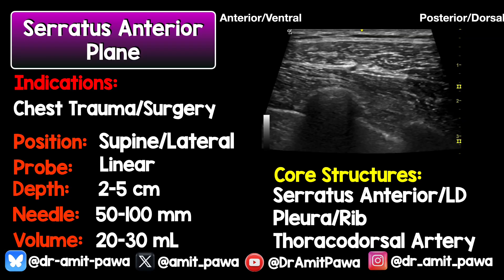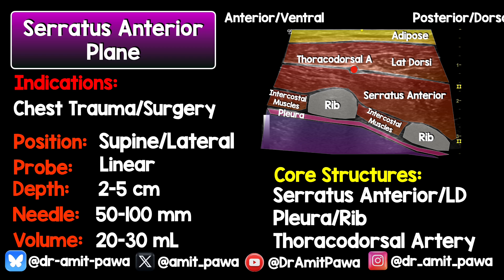This block can be performed in the supine position for chest trauma or surgery, but you can also turn the patient into the lateral position and come from the posterior aspect. If doing it supine, drive the probe as far down as you can so you see the anterior triangle of latissimus dorsi coming into view. It tends not to be a very deep block — depending on patient size, you'll determine your needle size; I often use an 80mm needle. This is a volume block. The core structures to identify are serratus anterior and latissimus dorsi. If you don't see LD, drive the probe as far posterior as possible. Identify the ribs, the pleura, and if possible the thoracodorsal artery to make sure you avoid it.